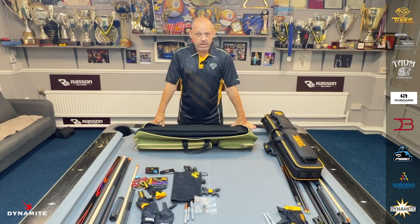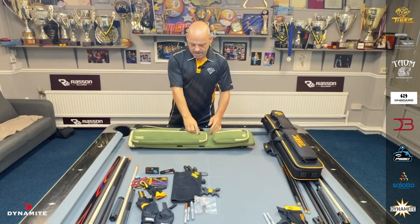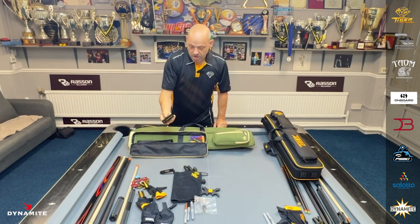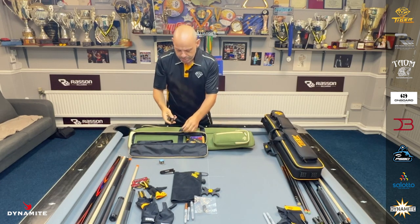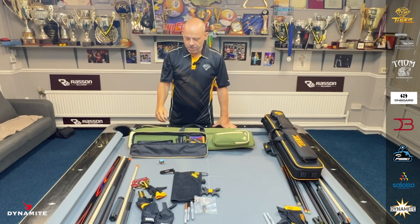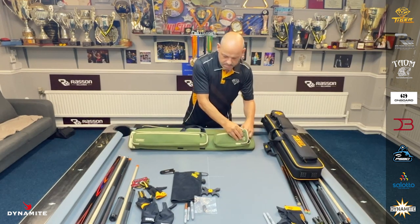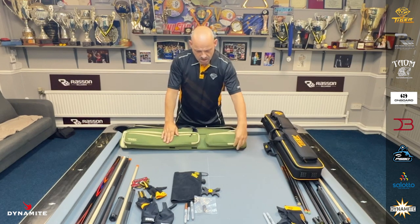This probably separates this case from most cases on the market. This is a 3x6, so you can get plenty of stuff in here. It's personal preference what you want to put in these pockets. Stuff I don't use much, I'll probably put in this pocket here — so maybe your tips. I always need Tiger tips, and chalk — spare chalk, I always need spare chalk. I'll probably put those in there, along with my joint protectors as well.